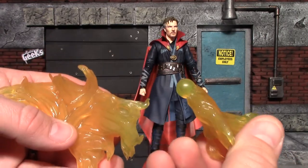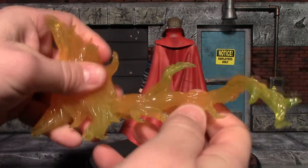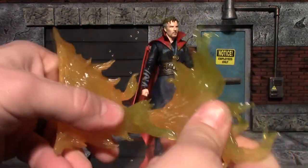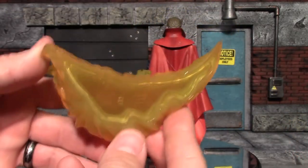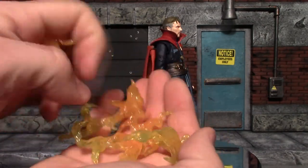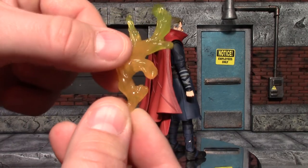You do have to pop them together in some places. Here is one popped together — you do get a little movement there. You have this large one which also pops together with a little bit of movement. You have this larger piece which has a curve at the bottom. Then you get four smaller pieces and these have little hooks on them so you can strap them to their arms, legs, or wherever you want to put them.